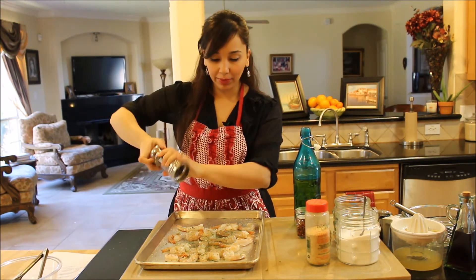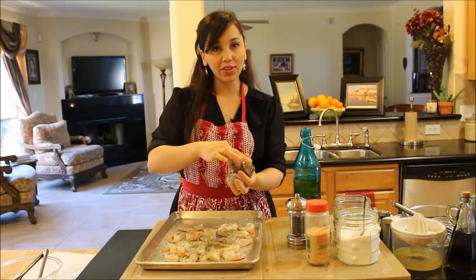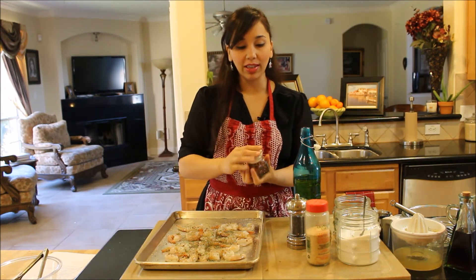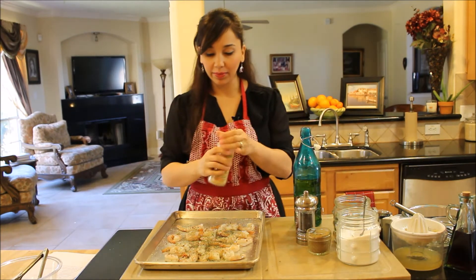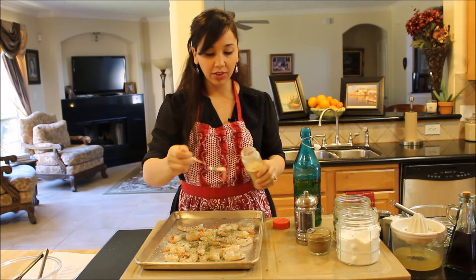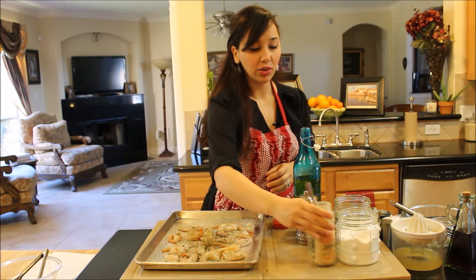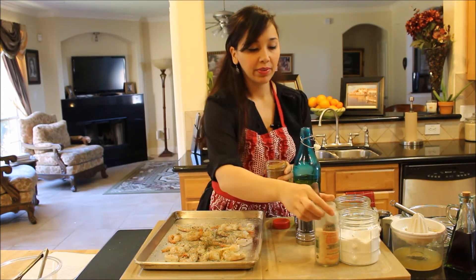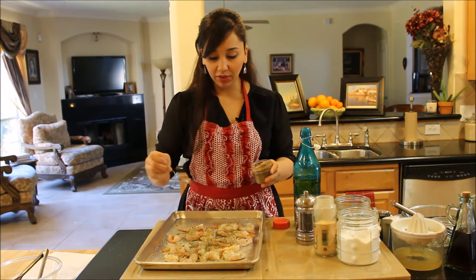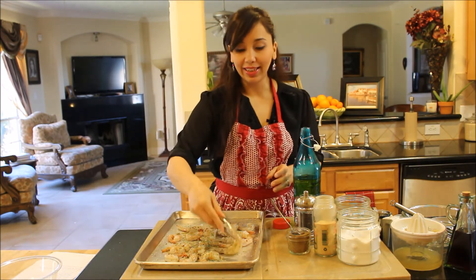We're going to put some freshly ground pepper, my favorite crushed red pepper flakes — I put them in almost everything. Put as little or as much as you like depending on how spicy you like it; I like my food a little on the spicy side. A little bit of garlic powder — not that much because the dressing is going to have garlic as well. And a tiny bit of cumin powder; I like cumin, it gives it a nice earthy flavor. If you don't like it, leave it out.